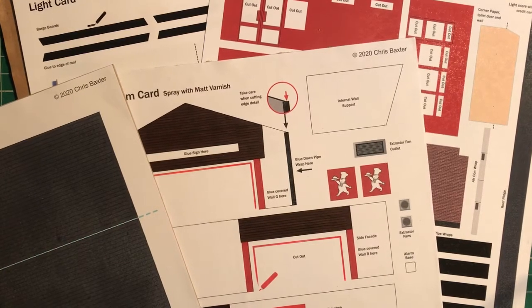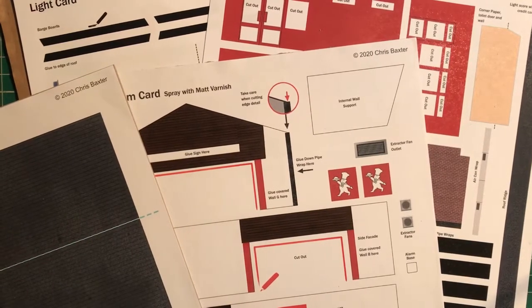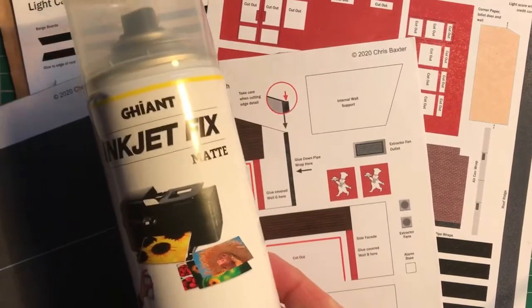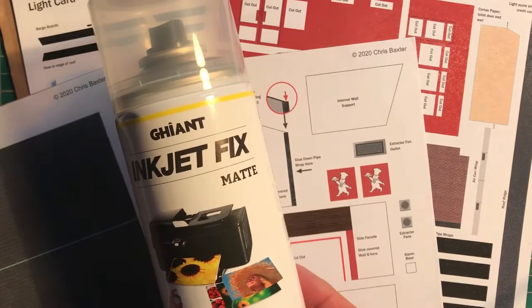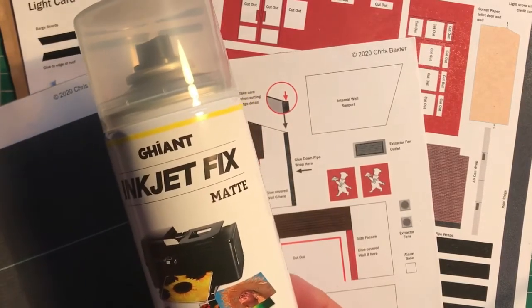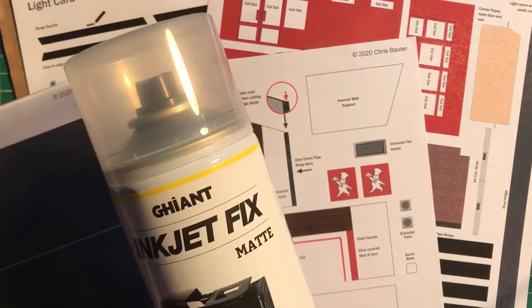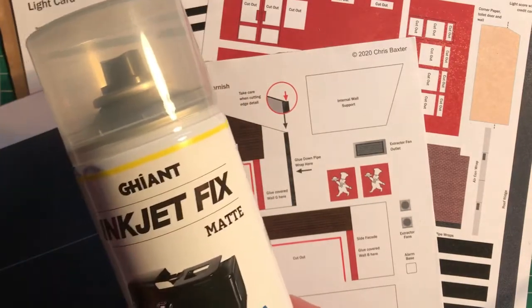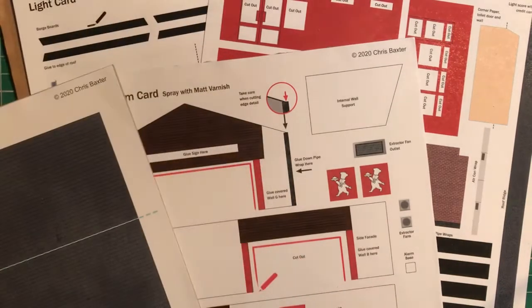I've experimented with lots of different kinds of matte varnish and I've found one now that I think is really good. This is a matte inkjet fixative and varnish, and it gives a lovely coating — it just takes away the shine and it doesn't crack when you bend or cut into it. I've tried lots of different ones that weren't quite right, and this is the latest one I've bought and I'm really enjoying using it.